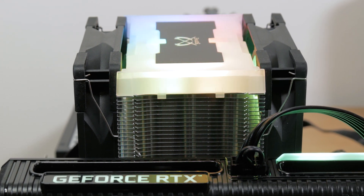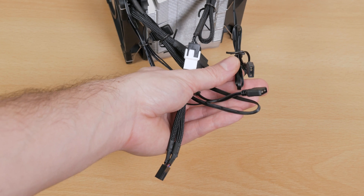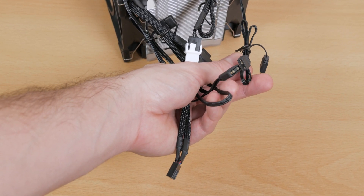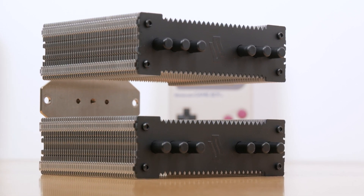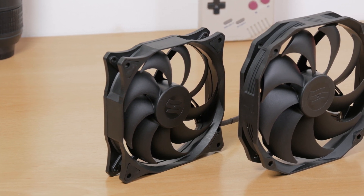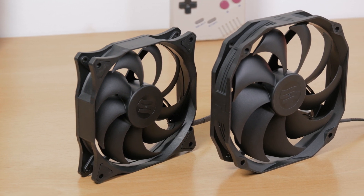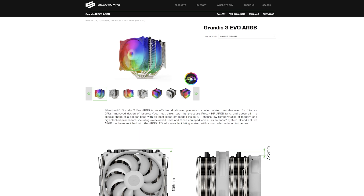The RGB setup makes quite a mess in regards to cable management, as you have a lot of 5-volt ARGB headers to connect. Although you can daisy chain them, it's still a lot of cables that need to be tucked away. The Silentium PC Grandis 3 doesn't have that problem, as it uses plain regular-looking black and gray 1400 RPM 140mm and 1600 RPM 120mm PWM fans.